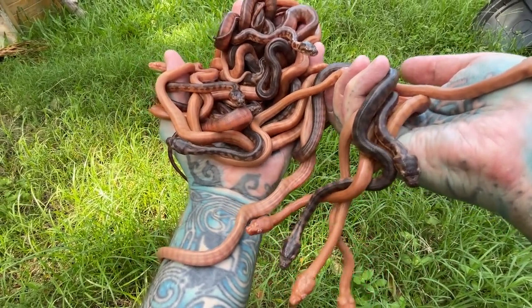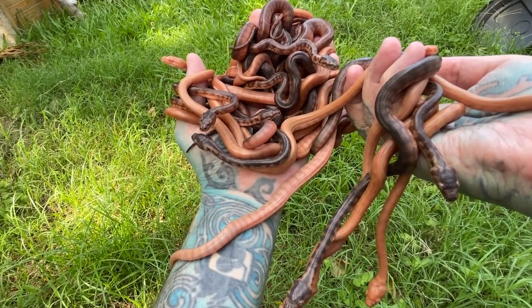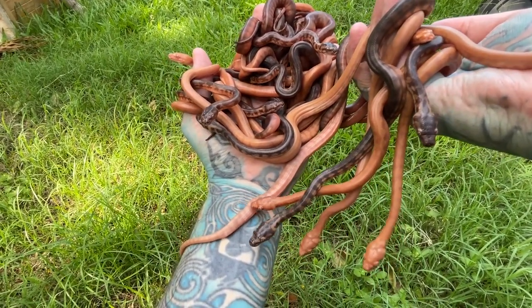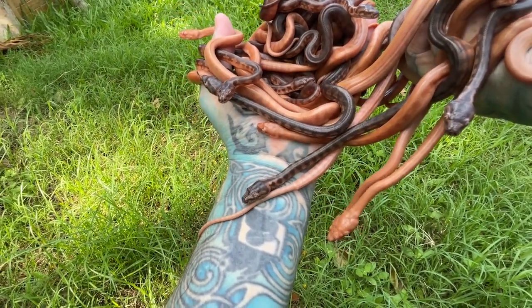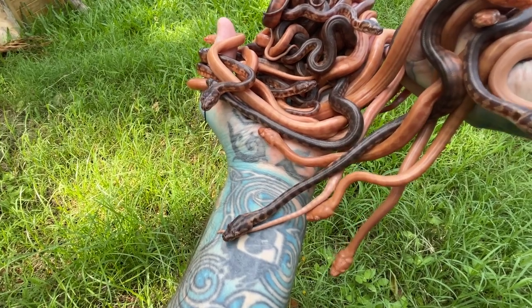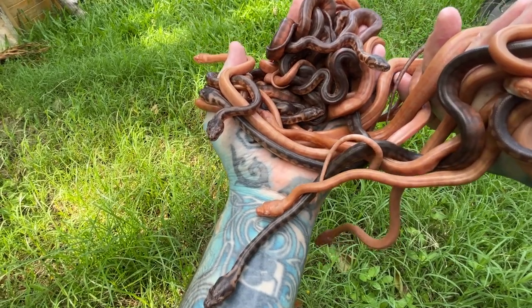They will totally change as they get bigger. Obviously as little babies, they haven't even had their first shed. They're probably about three days old out of the eggs. After they've hatched out of the egg, they take probably about a week or so to do their first shed and then we get them eating. How cool are they?